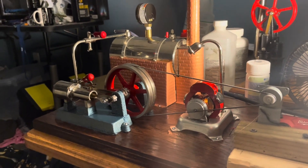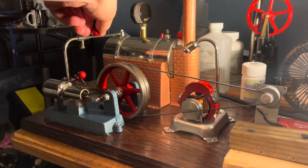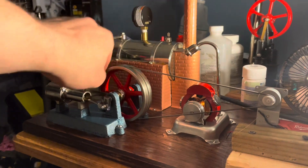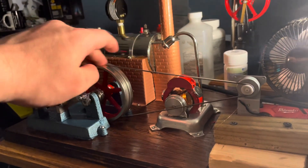I got the phone charger plugged in. I'm just waiting for pressure to build a little bit more. Actually, I think we should be good just to let it go now. Just got to get the water out the cylinders.